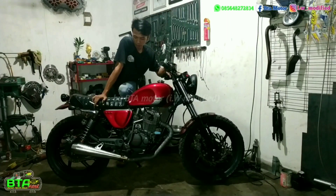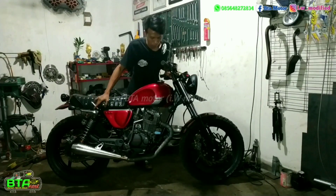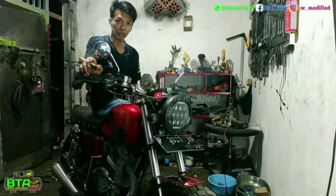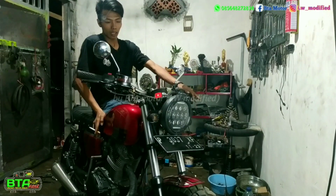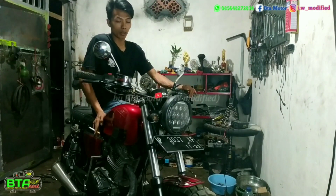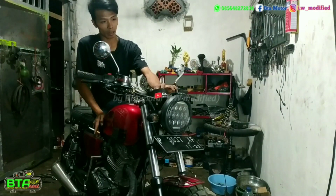Motor ini saya cat dengan merah candy, dengan sentuhan list hanya motif beberapa titik saja. Untuk basic motor ini adalah Mega Pro. Motor ini kemarin pas jadi sudah saya uji coba dulu, sudah saya test ride. Ini speedometer baru, mulai dari nol.